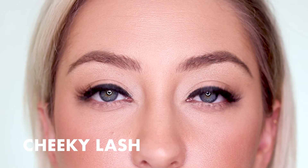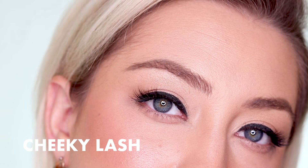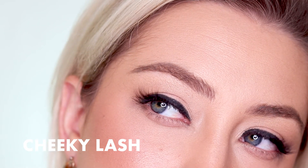First up, the lashes from the Sassy Kit. Our Cheeky Lash is the smallest accent lash that we offer, and it's part of our OG collection. It's perfect for those of you out there with very small eyes.